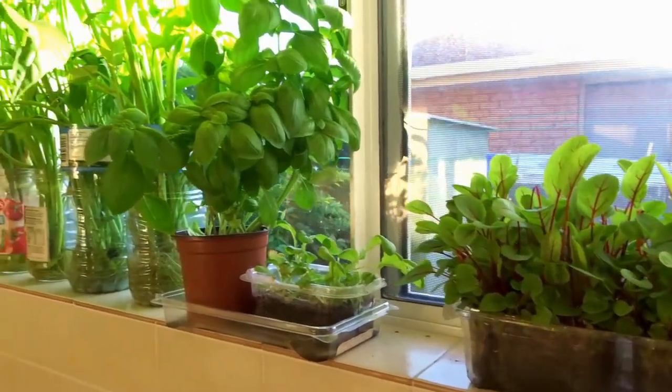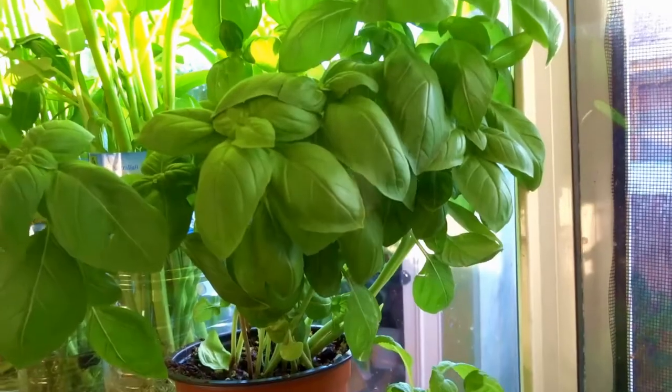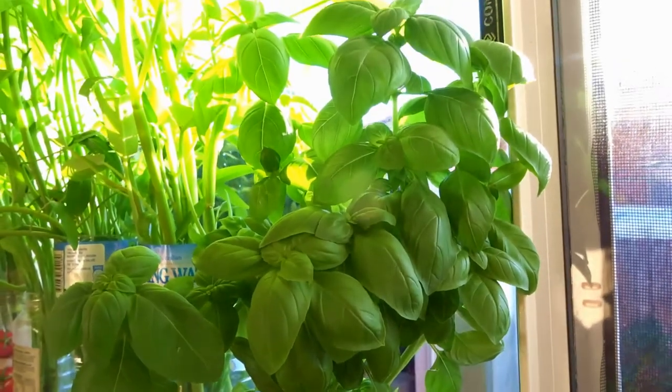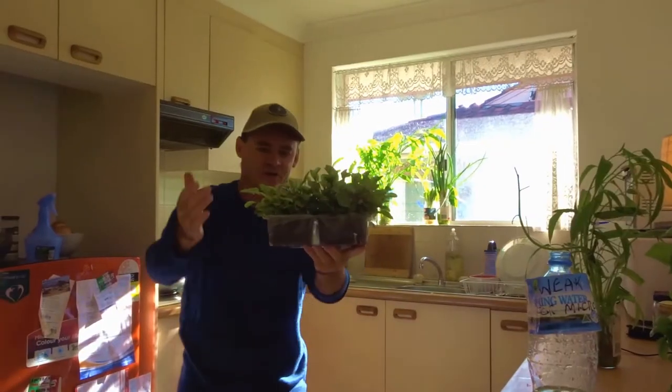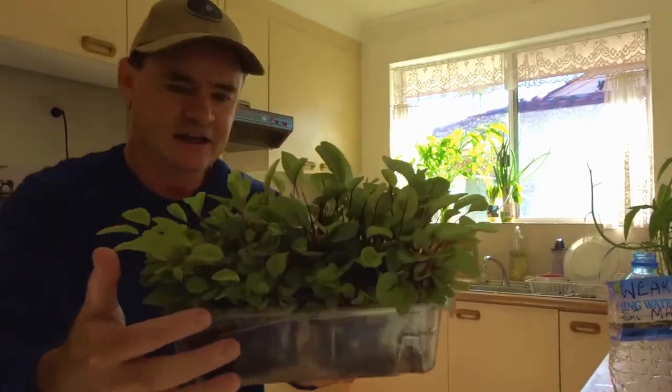Bobby liked me today — no biting! In our next video I'm going to show everyone our kangkong and herb veggie garden that's growing in the window. It's just amazing and it keeps pumping out food day after day.